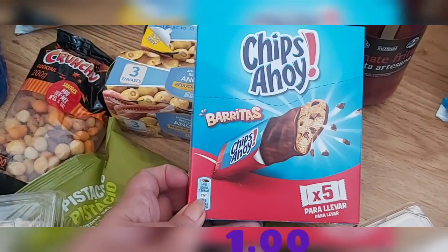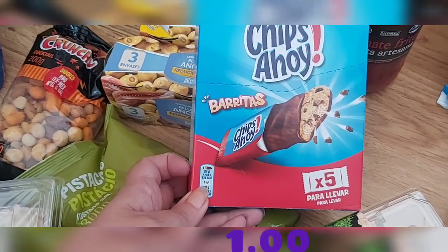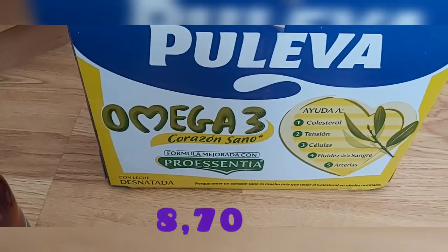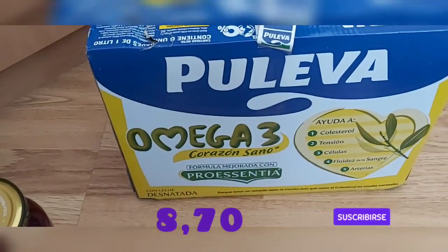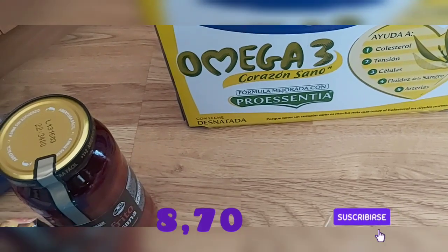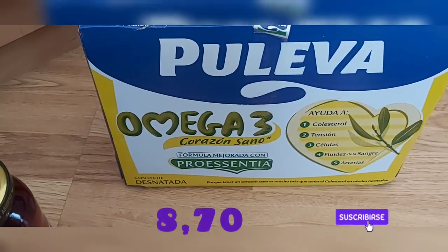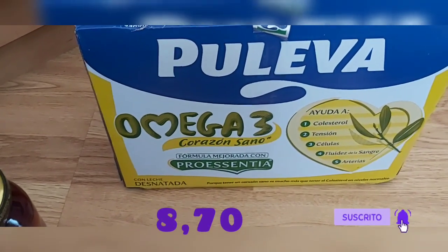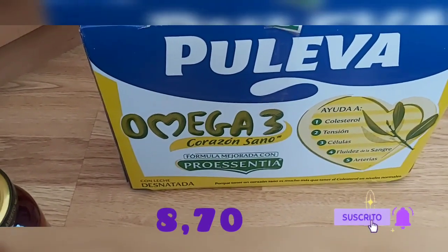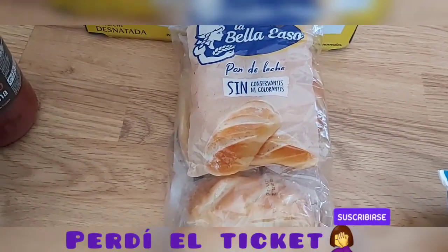También compré la leche Puleva Omega-3, el pack de 6, desnatada. Ayuda al colesterol, la tensión, las células, la fluidez de la sangre y las arterias. Puleva Omega-3 corazón sano — la verdad que está bastante bien.